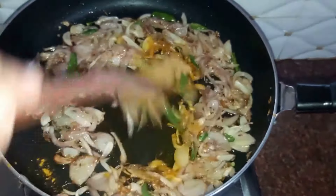Next we drop in around four green chillies, half cut. Next we drop in our tomatoes cut into juliennes — around one large tomato. Cook the tomato till it is nice and soft.